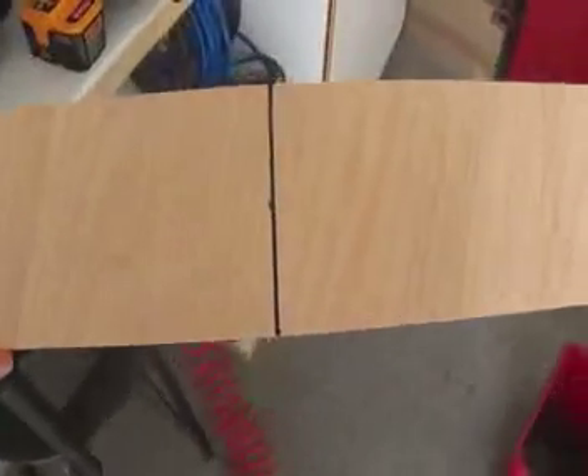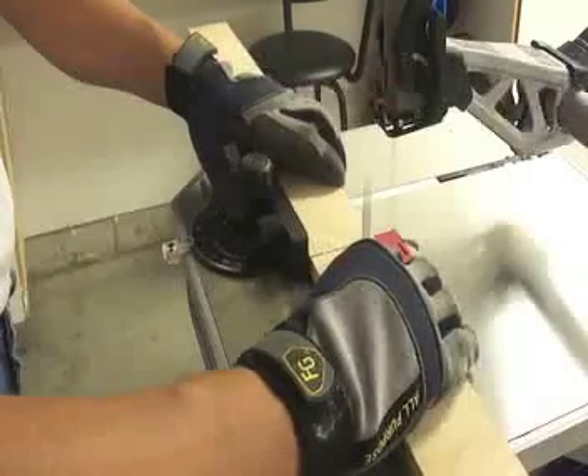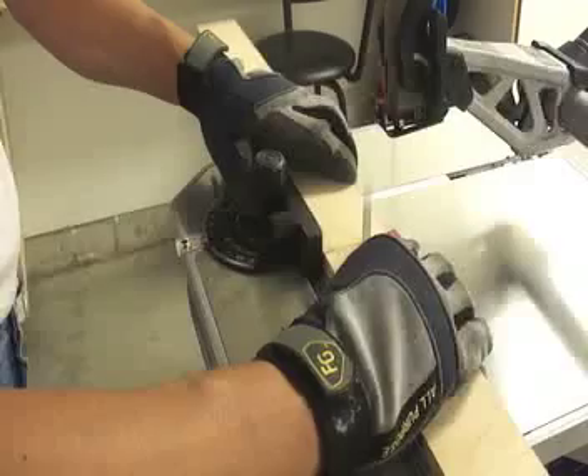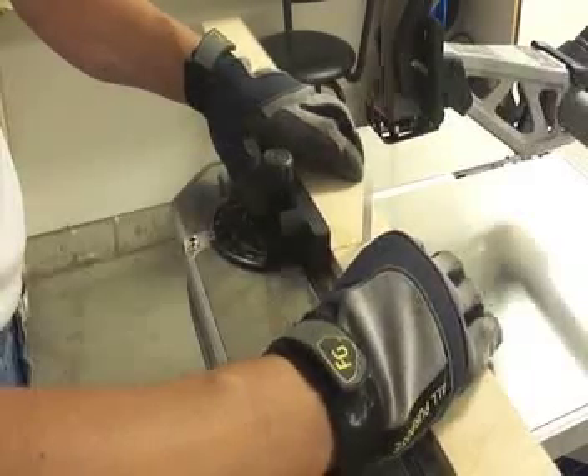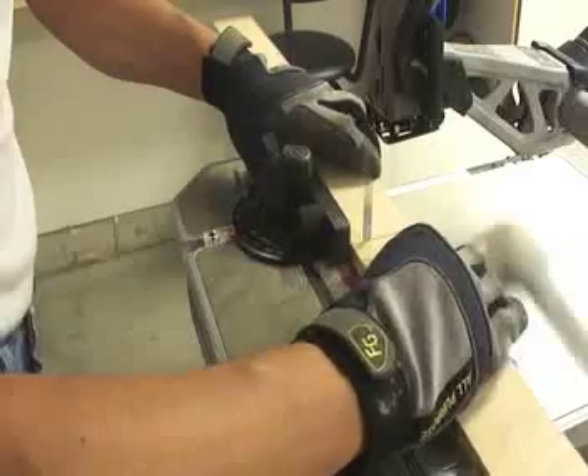The material that we are going to use is half inch plywood, and as you can see it's already marked for our first cut. A couple of adjustments to the miter gauge and we are ready to cut. This particular cut I am not using the support arm, so you can see how smooth the blade is cutting the material.